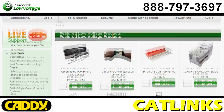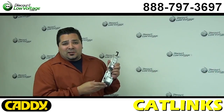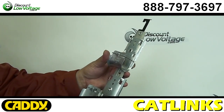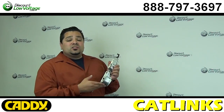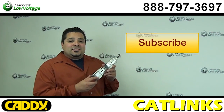For more information, check out the web page — you're probably on it now. There should be a PDF spec sheet down there with different sizes and different attachments. You can go ahead and order this online along with fiber, cable, and all that other good stuff. Questions? Call us — the number here is 888-797-3697. And don't forget to subscribe.